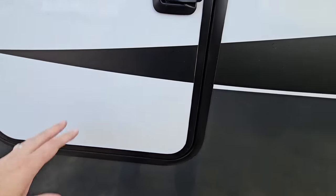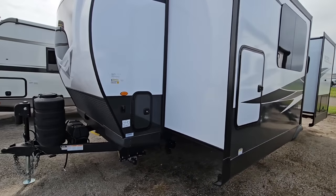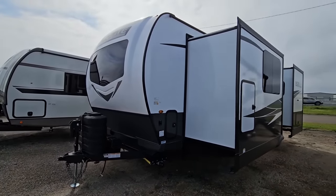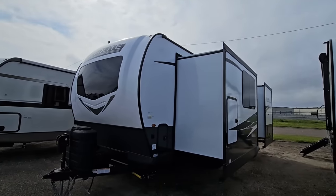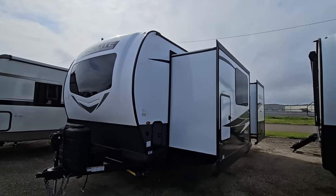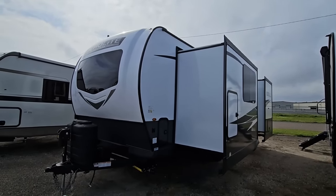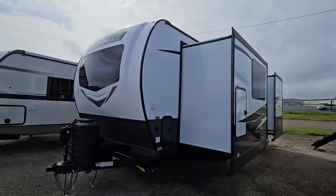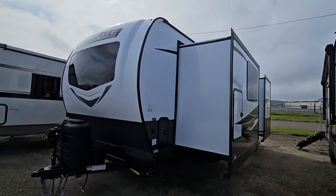There's a 30-amp connection right here and an outside shower right there. Frameless windows. More storage right here — a great spot to put mops, brooms, things like that — with a nice slam latch there as well. There is a ton of features baked into this thing, and the price is actually pretty aggressive considering what you're getting. They are adding a lot of content to these units that they just never had in the past, yet the prices are actually coming down. If you haven't had a chance, I'd appreciate it if you took a moment to subscribe to the channel, give me a thumbs up, and we'll talk to you again very soon.